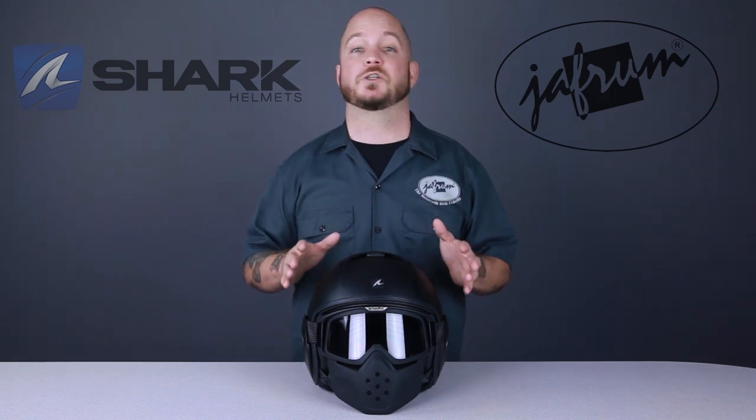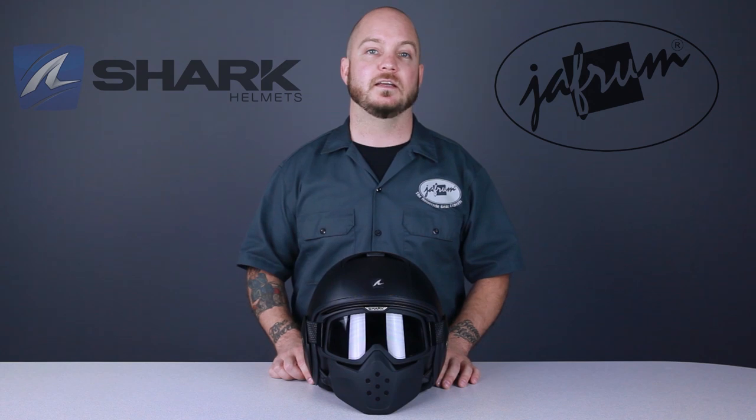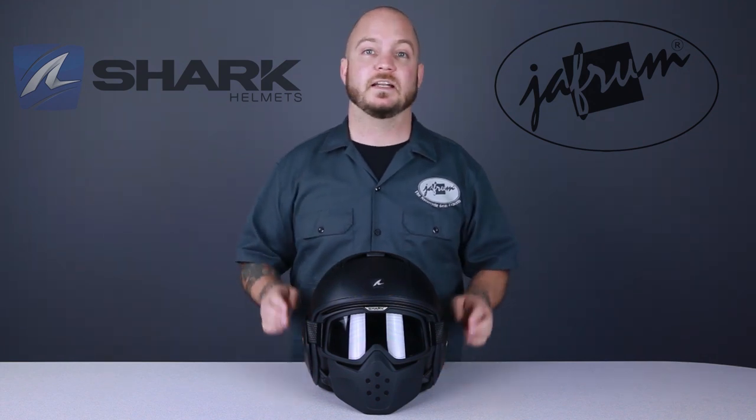Another unique feature of the Raw helmet is the liner. This removable, washable liner is made of bamboo fibers. Bamboo is moisture-wicking, antibacterial, and most importantly hypoallergenic. So if you are the type of person that is allergic to lots of stuff, now the only thing you will be allergic to on your ride is literally everything else in the world around you that you are allergic to.